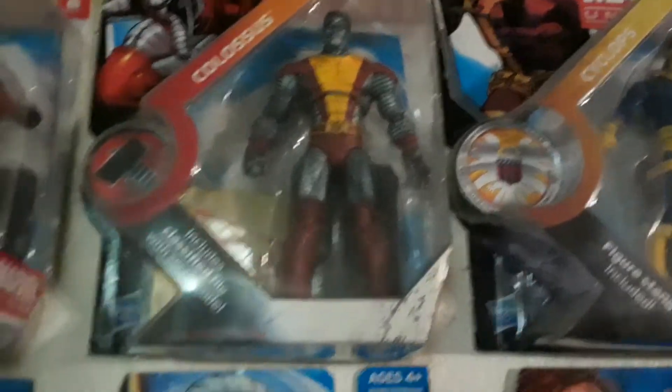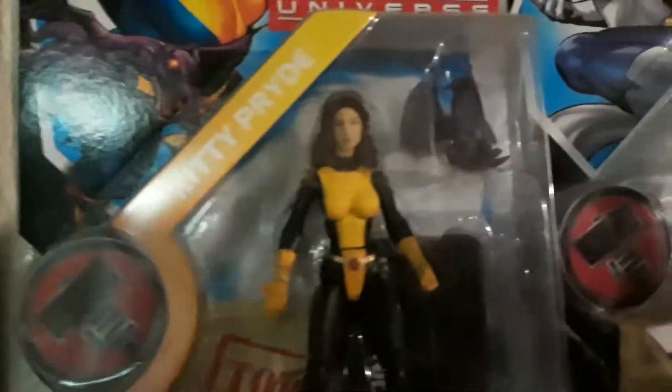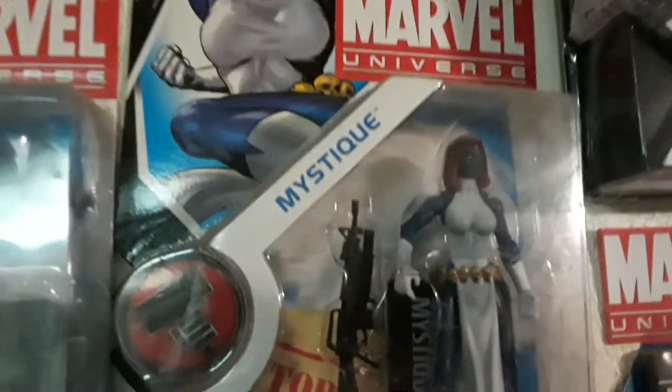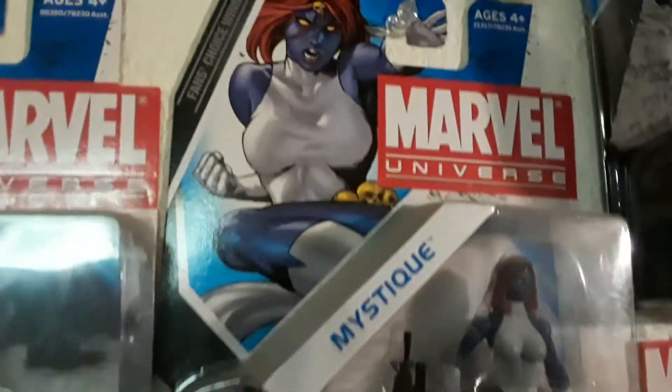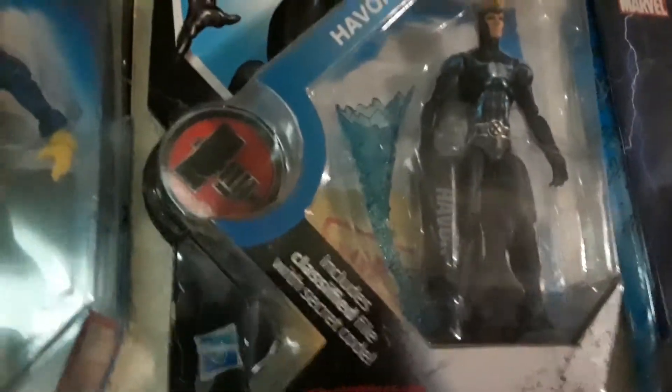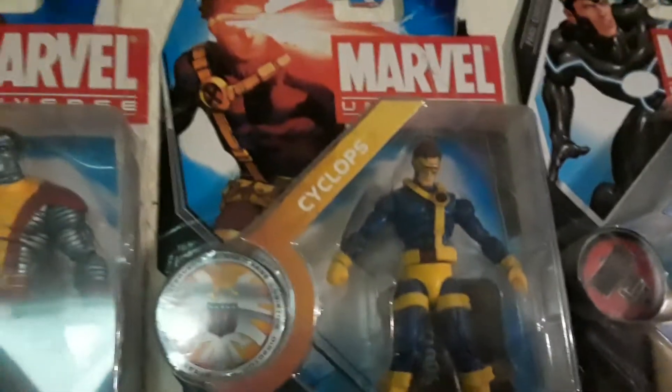Over to Colossus. He's right above one of the 2012 ones I picked up — that's Storm. And she's next to Kitty Pryde with her dragon. And then this is Mystique — that's a cool one. And then Havoc up here, which was a fan's choice one, right next to his brother Cyclops.